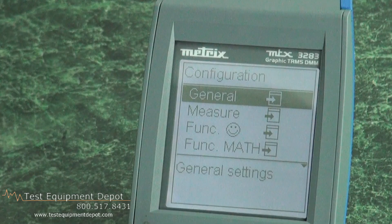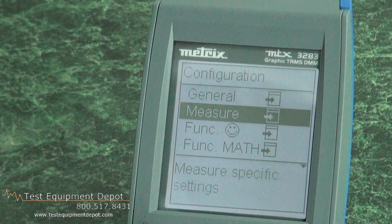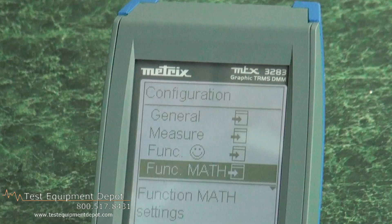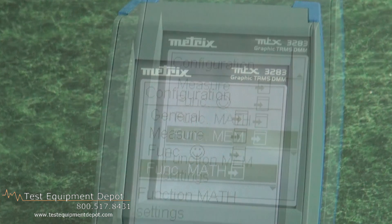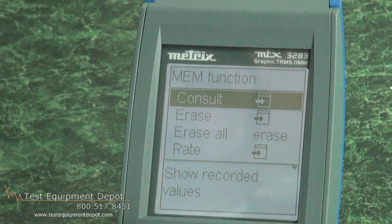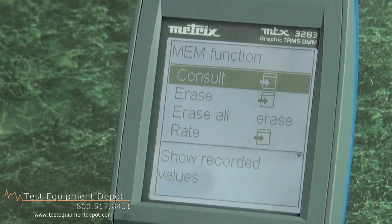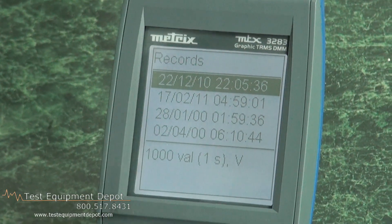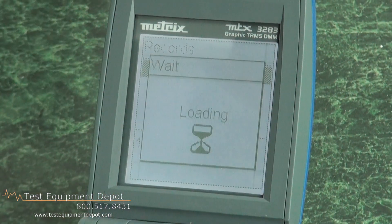It has a setup menu accessible by pressing the menu button, which lets you determine measurements and various functions. There's a happy face icon for your classic setup. Math functions allow it to perform add, subtract, multiply, and divide on any two readings or a constant that you enter. In the memory section, I can go in and look at recording sessions. 'Consult' means to review, so let's review an existing recording session stored in the device. I can navigate to the session I want — these are all the recording sessions I have stored — and select one by date.